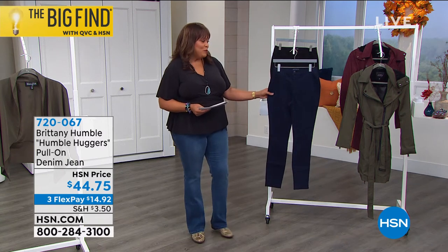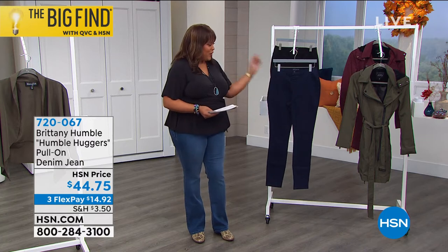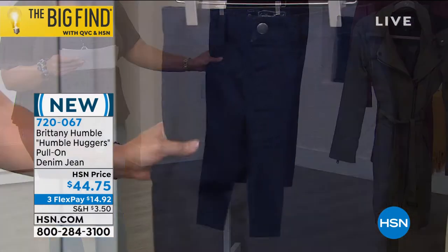I want to show you this pull-on denim — work it, ladies! This is called the Humble Huggers pull-on denim jean, and this color is indigo.